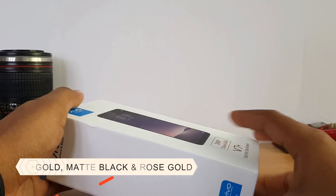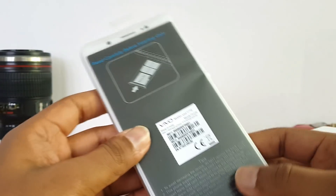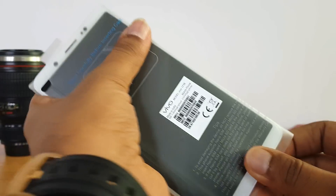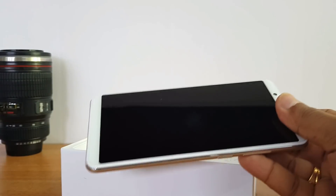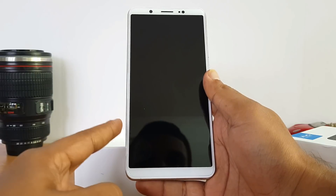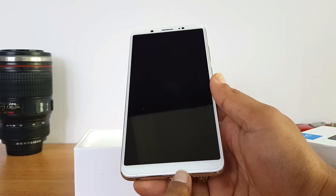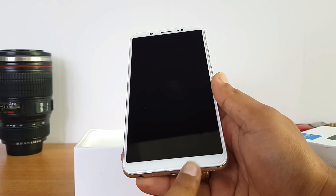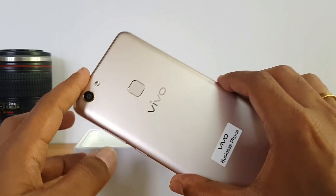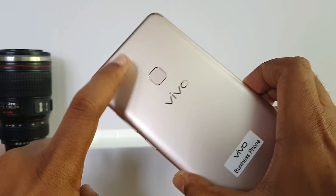This is the gold variant of the Vivo V7 Plus. Opening up the box, the device is right on top. Taking it out of the cover, you can see the bezels are very minimal on the sides. The bottom panel only has the camera and sensors — no fingerprint scanner or capacitive touch buttons. On the rear panel there's the fingerprint scanner, Vivo branding, a 16 megapixel shooter, and LED flash.